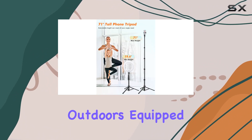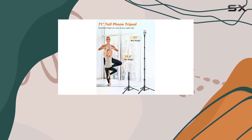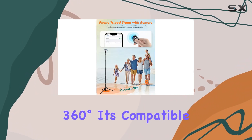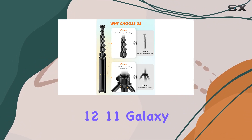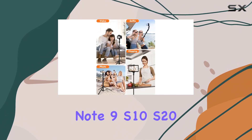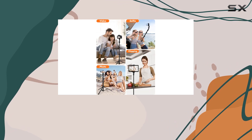Equipped with a universal phone holder that rotates 360 degrees, it's compatible with a range of devices, including iPhone 14, 13, 12, 11, Galaxy Note 9, S10, S20, and more.